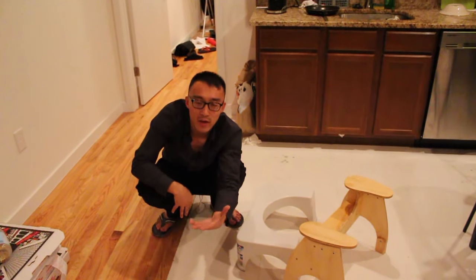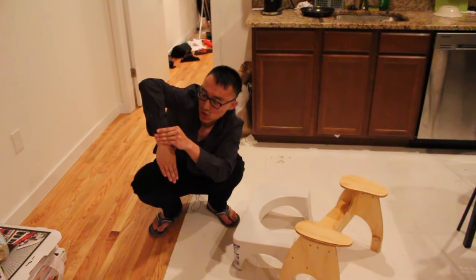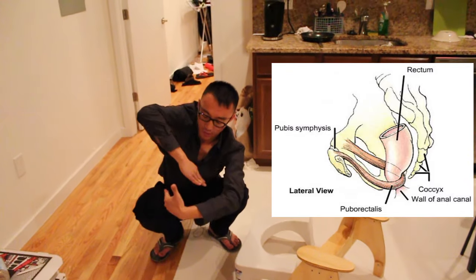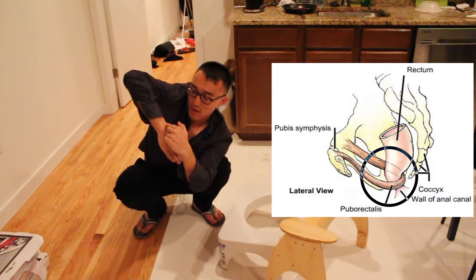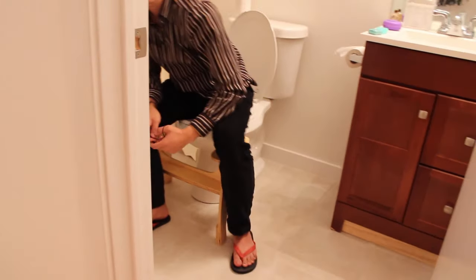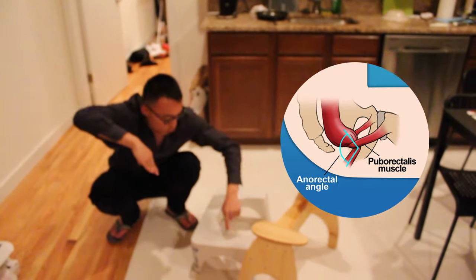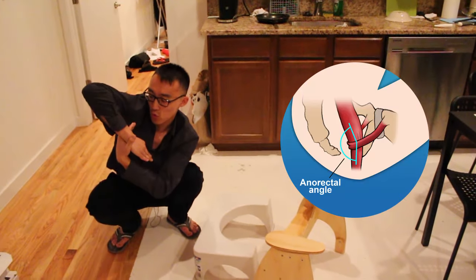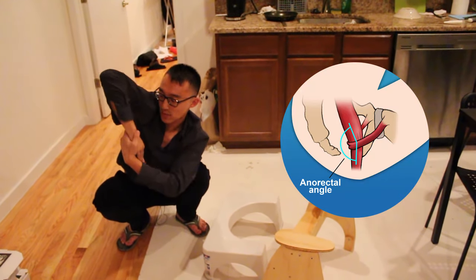I kind of explained this last time, but I want to go more into detail. So imagine this is your anal sphincter, this is your rectum. There's a muscle here called the puborectalis muscle — it's like a sling. It winds around the area between the rectum and the anus. When you sit, you kind of bend it a little out of shape. What the Lily Pad and the Step and Go try to do is line it more, so instead of being pinched when you try to poop, it's more aligned.